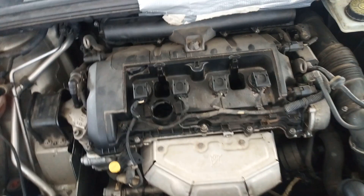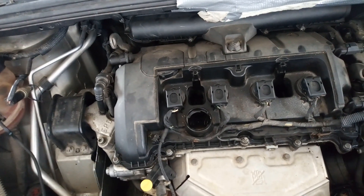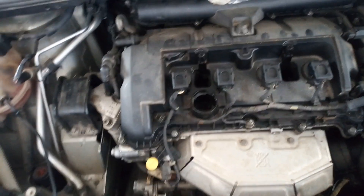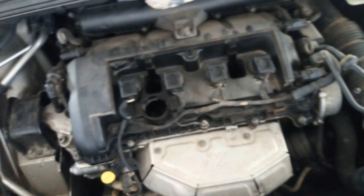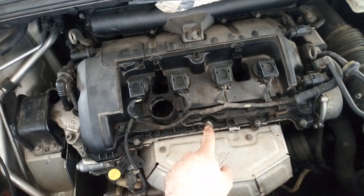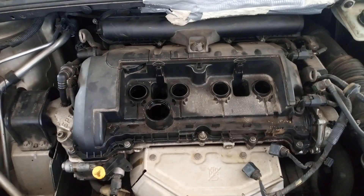Now you can see the ignition coils. Next I'm going to remove them and also disconnect the grounding point. There is one nut with an 8mm wrench. I have removed the ignition coils.